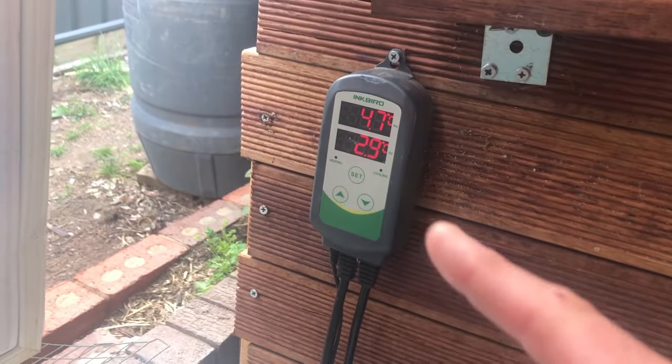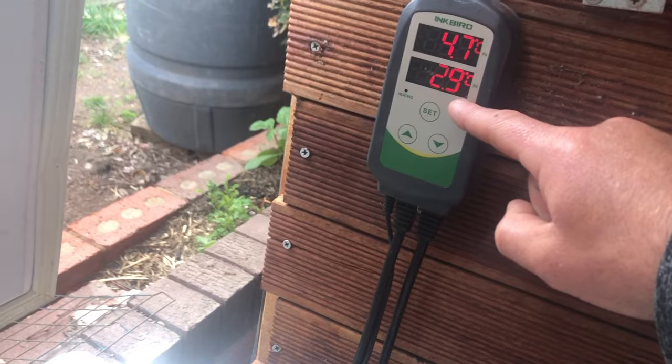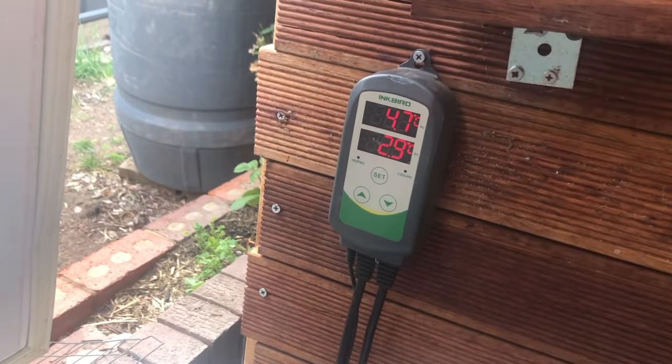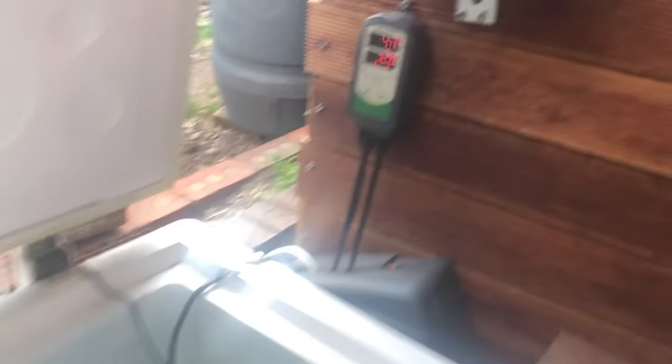Over here I've got a device called an Inkbird — you plug this into the wall and then plug your chest freezer into it. I've got it set at 2.9 degrees, so it'll cool all the way down to 2.9, turn off, then rise up to 4.9 degrees before turning back on. That way it saves electricity because you're not moving a large amount of water through a wide temperature range. It keeps it at a decent temperature.